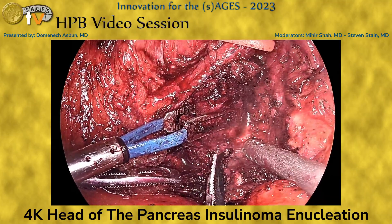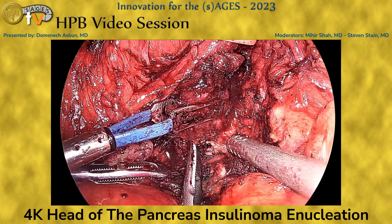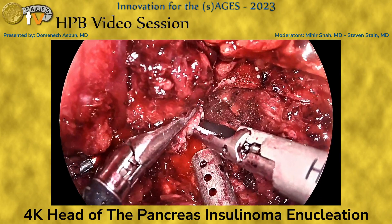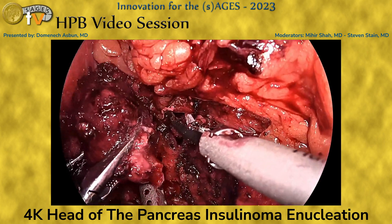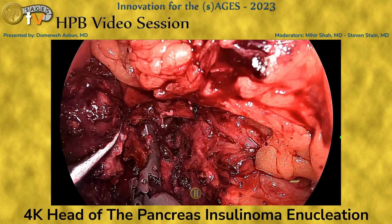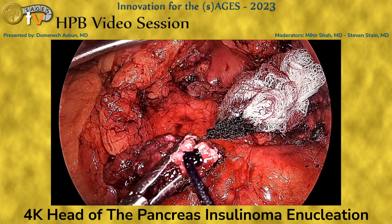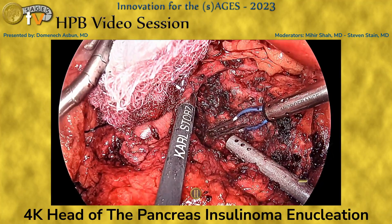Here we continue with a patient and tedious dissection. And that is the insulinoma. We mark it inside the abdomen, as it's pretty easy to get disoriented once the specimen is removed from the abdomen.